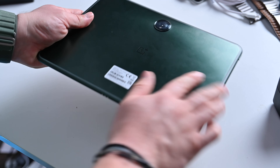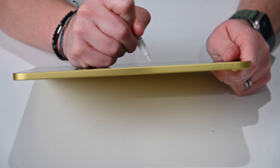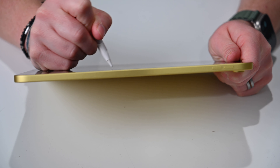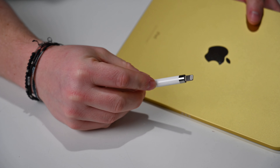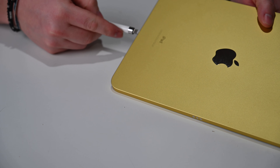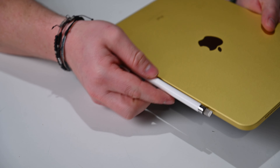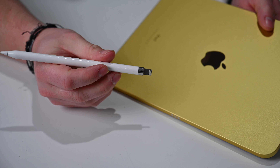Both these can support styluses. The OnePlus Stylo magnetically connects to the side to wirelessly charge and offers thousands of degrees of sensitivity — super nice. Apple, on the other hand, supports the Apple Pencil, which is also very nice, except it's the first-generation Apple Pencil with Lightning, and you need to use a weird Lightning to USB-C adapter to charge it. It's awful — everyone knows it's awful. It's a little embarrassing. But you at least have Apple Pencil support here, and Stylo support on the OnePlus Pad.